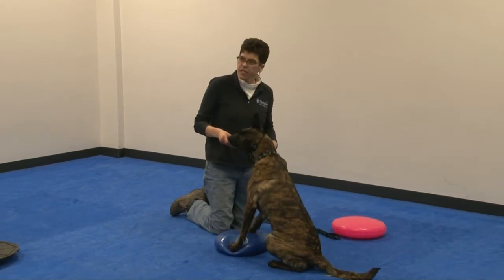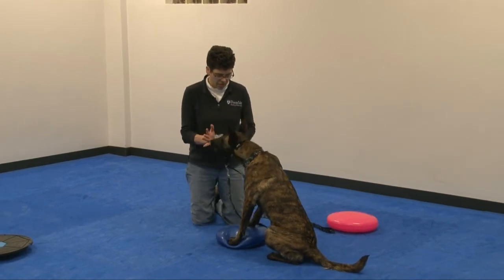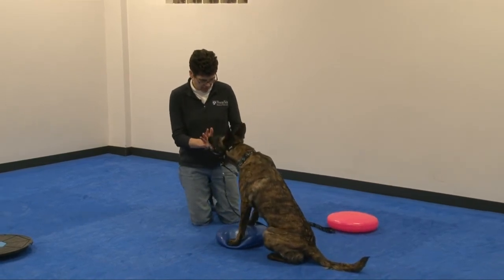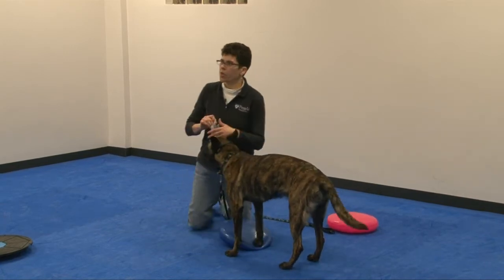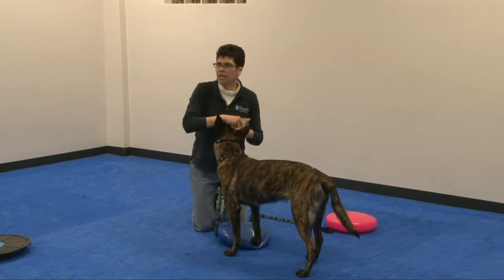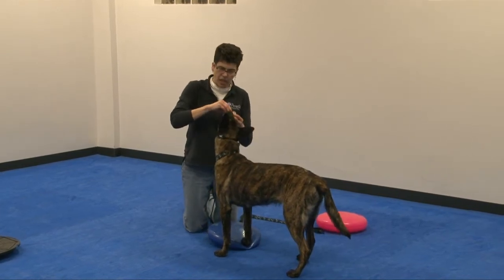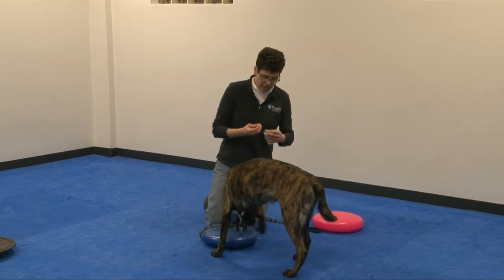Have their feet on a disc while they're sitting, and then lure them into a stand or do a hand touch into a stand. What we want them to do is raise up with their backside without moving their front end. It's almost like a squat, but a sort of modified squat — really taking all the effort.